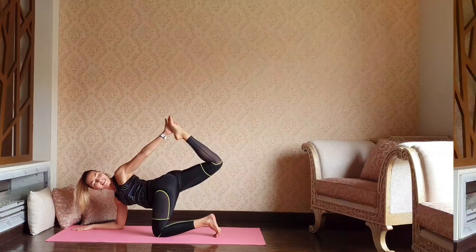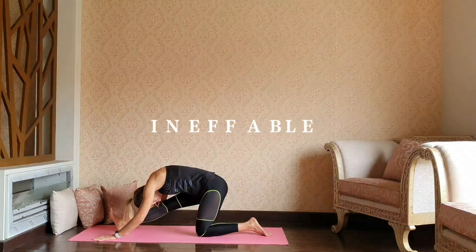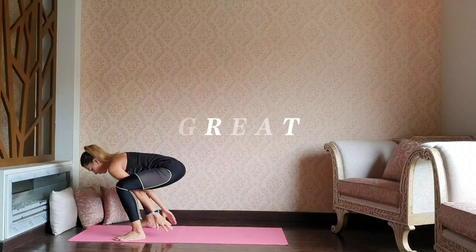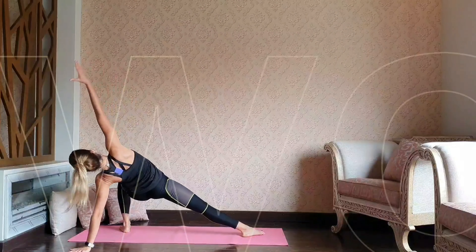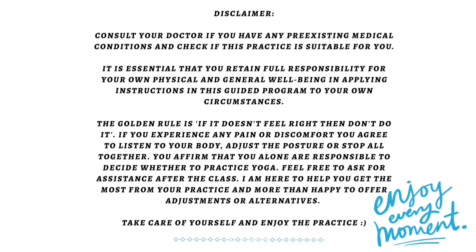Hello everyone and welcome to my channel. I'm Oksana and today I'm glad to share with you yoga for runners. I'm going to stretch the hamstrings, the back of the knees, and the glutes. Let's get ready and start. Please consult your doctor and make sure that the practice is suitable for you. Take care and enjoy.